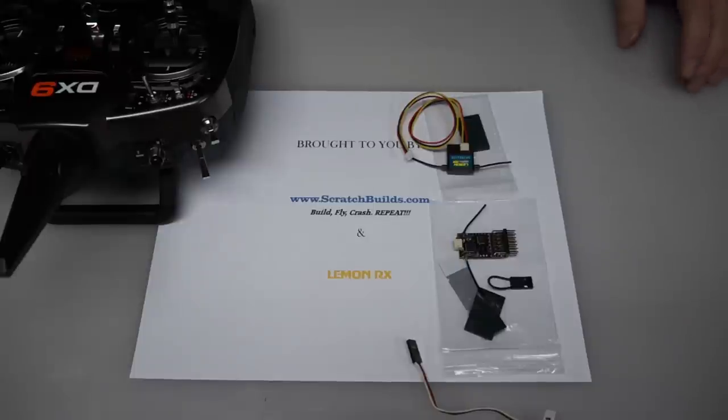You have two options for power. You can install the receiver in the aircraft that you plan to use it with — if you do that, please disconnect the propellers so you don't have an accidental startup that might result in injury. Or, as the second option, you can use a receiver battery. If you choose to use a battery, please do not use a 12 volt battery as it will blow up the receiver and void your warranty.